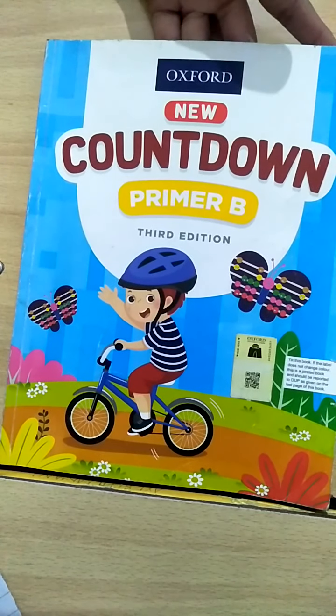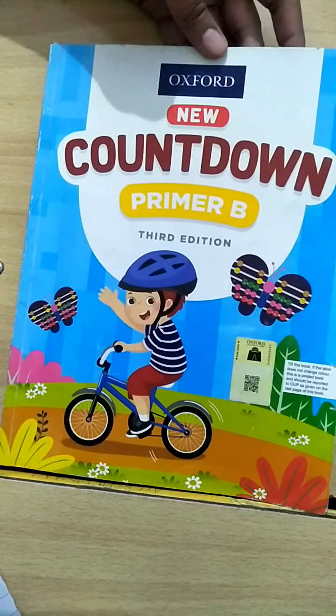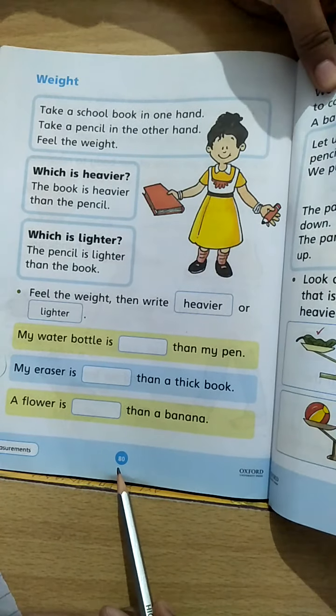Assalamu alaikum students, how are you all? I hope you are all fit and fine. Let's open your book of Countdown. Today we are going to start page number 80, so let's open page number 80.